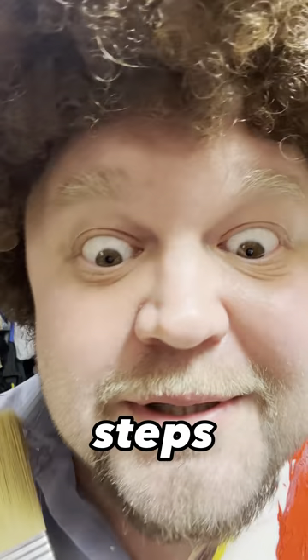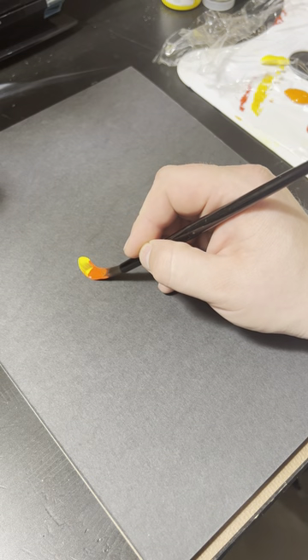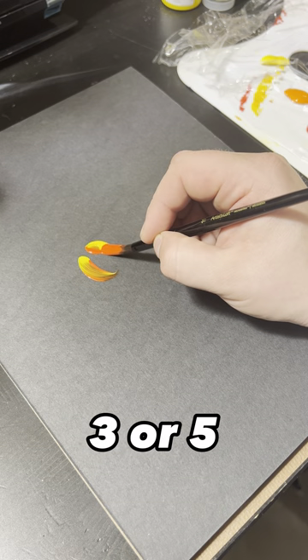Everybody is an artist and I will teach you today how to paint this little painting in three little steps. Step number one: you take round brush number three or five.